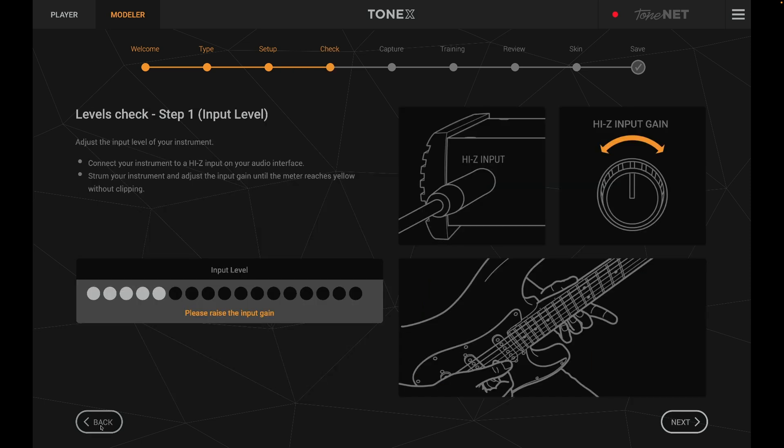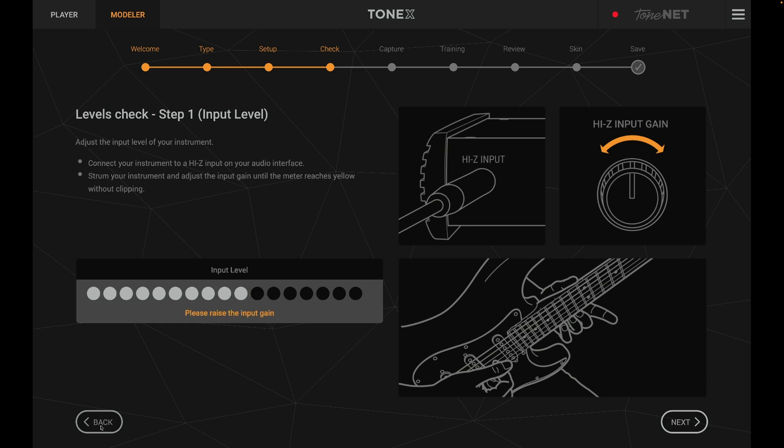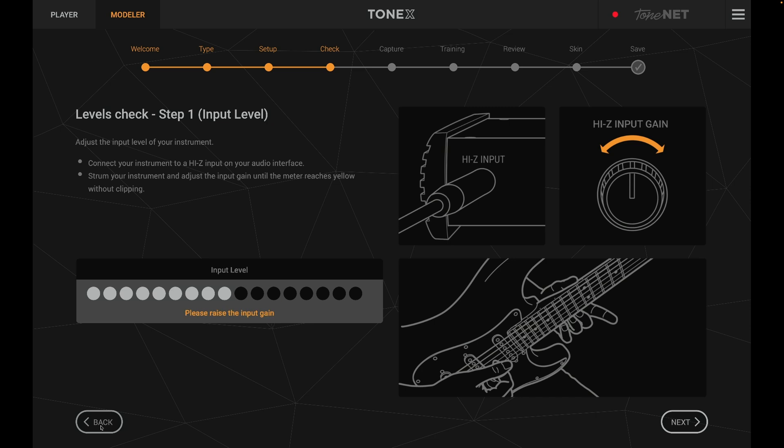Now we have to check our input level — that's the input coming from my guitar into my interface. We need to make sure the interface isn't going to clip. As I'm strumming harder, it's going into the yellow. I'm guessing that's right — we don't want it to clip. Let's click next.